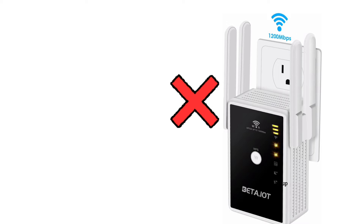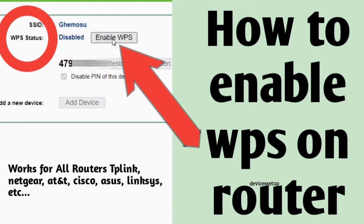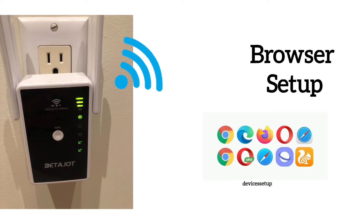If this method is not working for you, it may be that WPS is disabled on your router. Watch the video in the description to learn how to enable WPS on your router, or you can try the browser setup next.